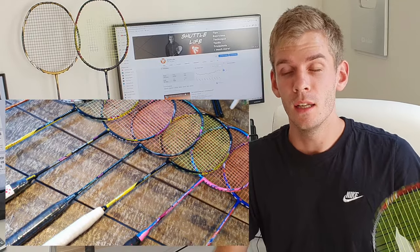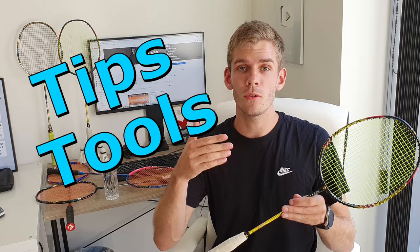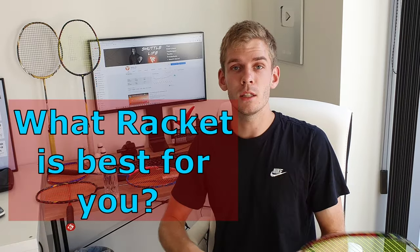Picking the right racquet for singles is a very common question for badminton players. If you are a badminton player and you play a lot of singles, I will now give you some tips and tools on how you can decide what racquet is best for you if you are going to play a lot of singles.